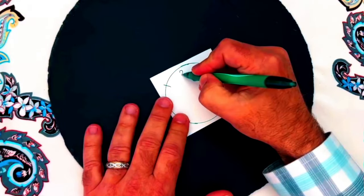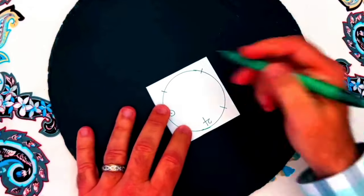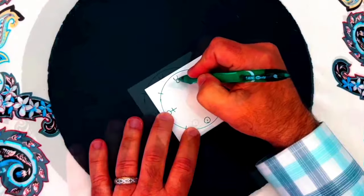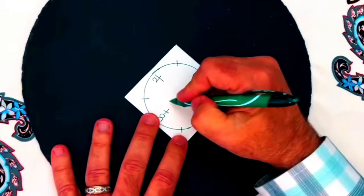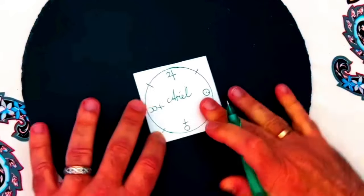Write the symbol for Jupiter in one quarter, the symbol for the Sun in one quarter, the symbol for Venus in one quarter, and the symbol for Mercury in one quarter. These symbols represent various forms of prosperity in astrology. Finally, sign your name in the center of the talisman.